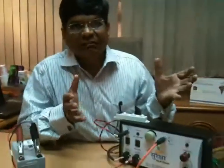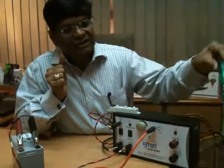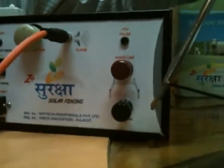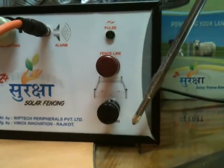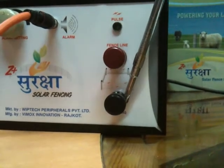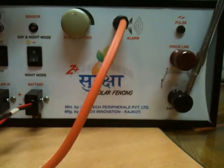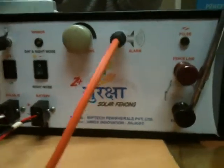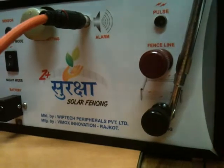Let me explain how it really works. When both terminals are connected and suppose there is any short circuit anywhere — I am trying to initiate it over here. Whenever there is a short circuit, the siren will start ringing. You can see — this is a short circuit. Every 1.2 seconds it will give a heavy shock, but there will not be any fatality to any human being. At the same time it will start giving a siren.